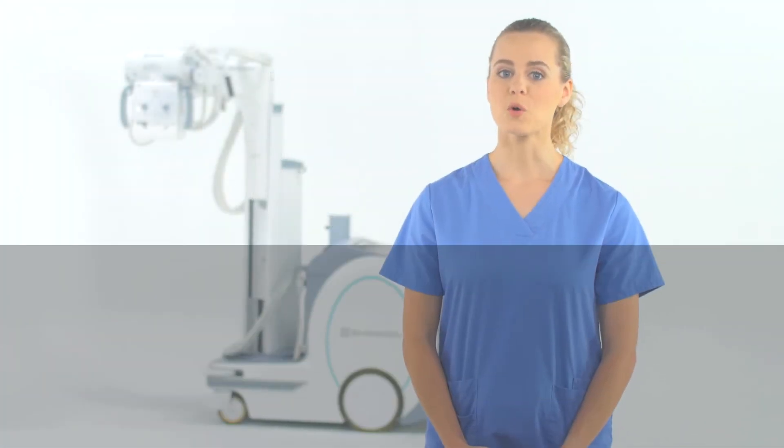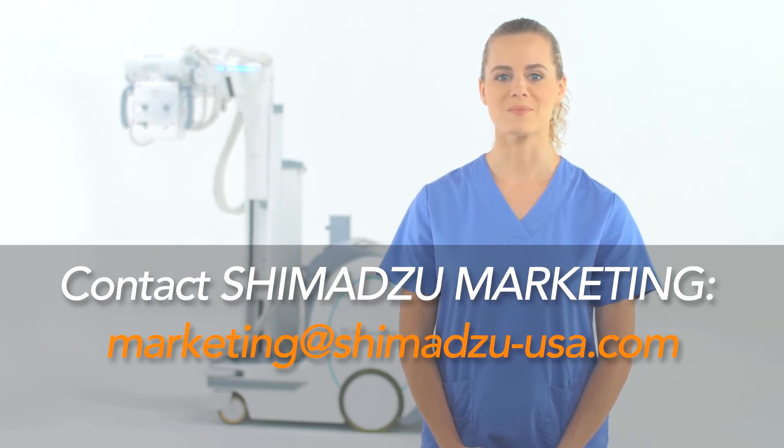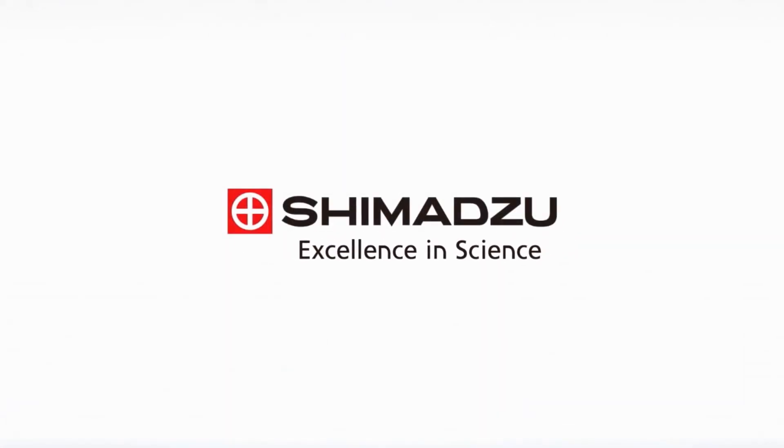If you have any further questions about functionality, please contact Shimazu Applications. Thank you for your attention. Excellence in Science. Shimazu.